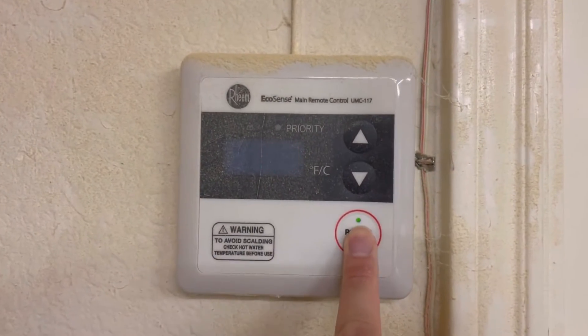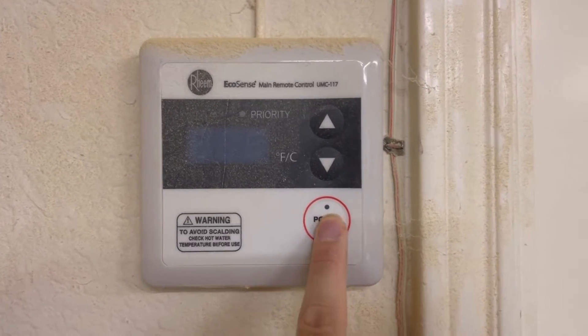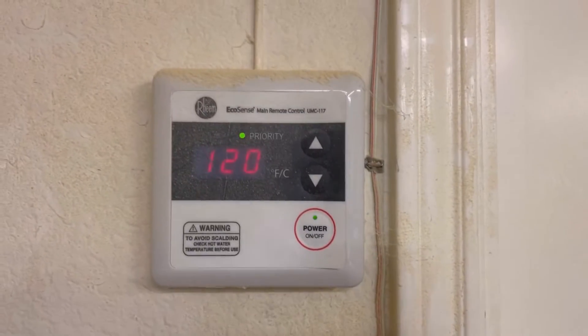A temporary fix was to turn off the water, turn off the heater, and turn it back on. That would clear the code.